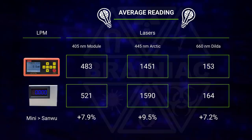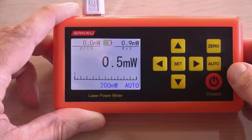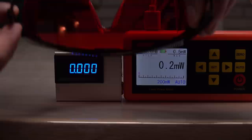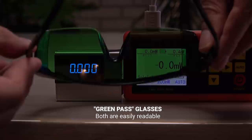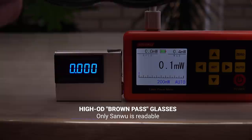During this high power test I also realized something else: the black and white contrast on the Sanwu screen makes it easy to read with different laser safety glasses on. The mini can be ordered with different screen colors, but only the blue was in stock when I ordered. The blue is bright and fits nicely with the cold aluminum case, but for testing strong blue lasers a blue screen is not the best choice, since the safety glasses will block the screen readout too.